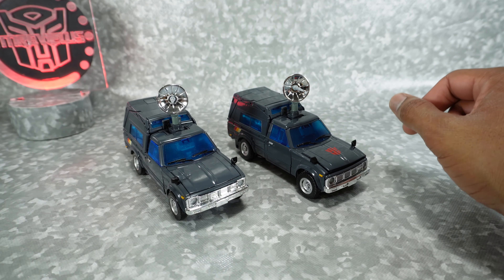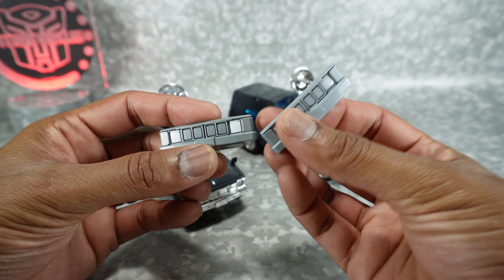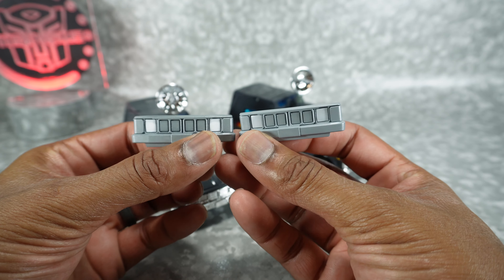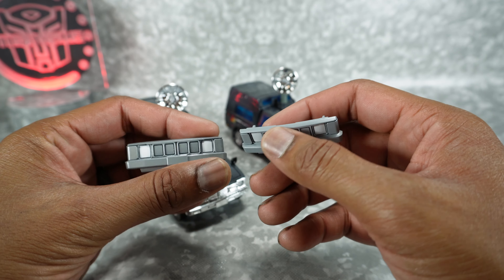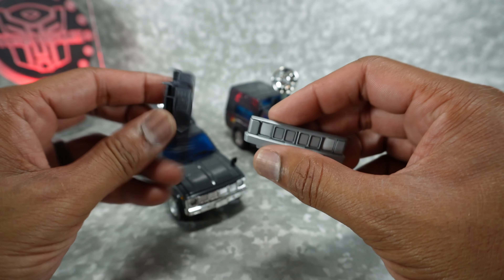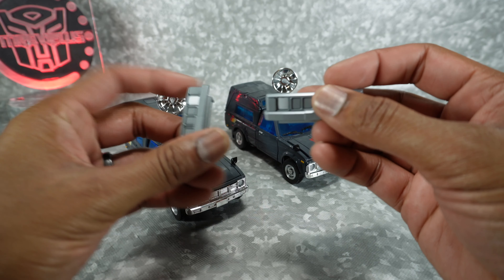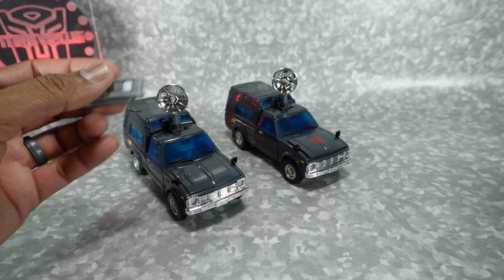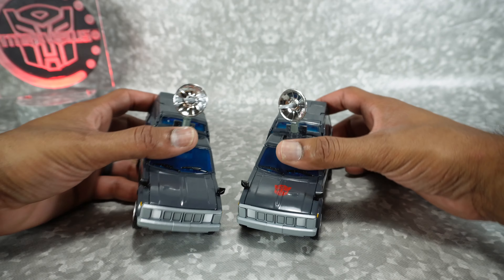It also comes with the animation bumper, and these look very similar. This review is giving me nostalgia — I actually started my channel by looking at KOs and comparing them to the official Takara product, so this is very much like those old reviews. They look very, very similar, not too many differences. This one's a little bit darker with a little bit more of a wash on it. Next to the official, no real difference — pretty much the same.